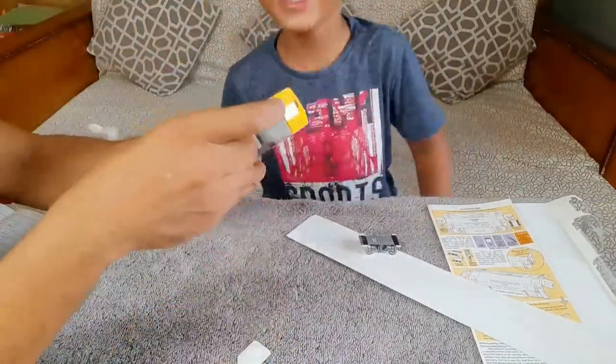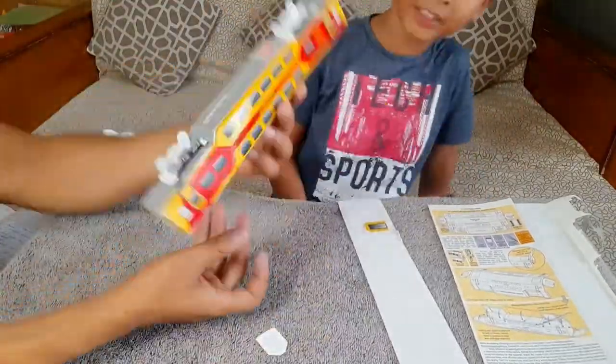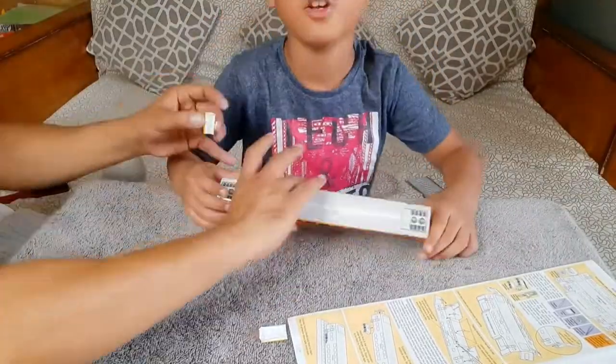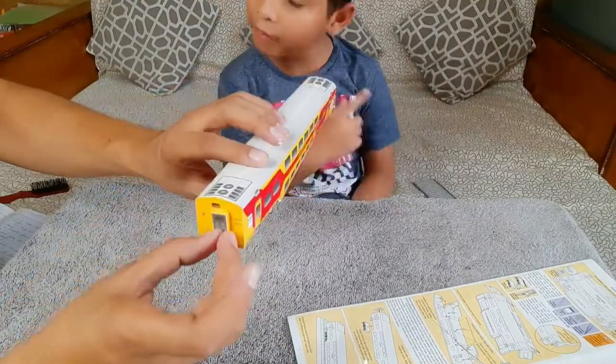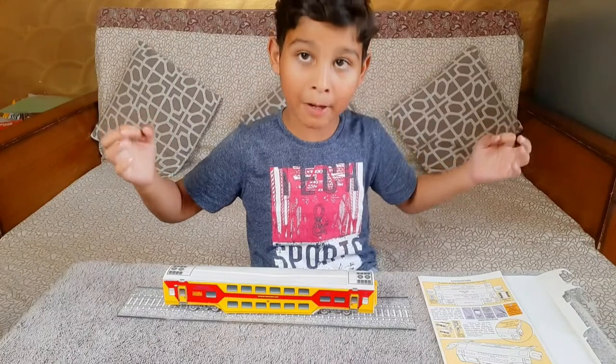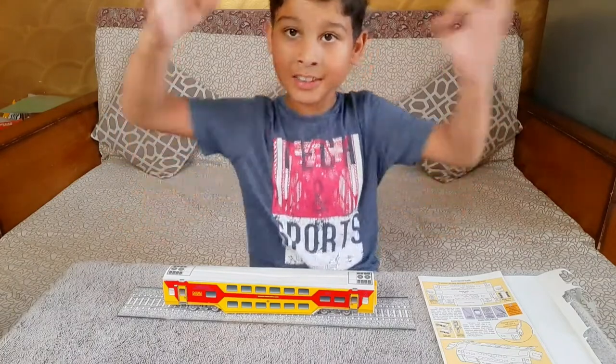Stick both wheels on the bottom of the train. Take both kids and stick one forward on the train and one backward on the train. Guys, now your double decker coach train is ready!